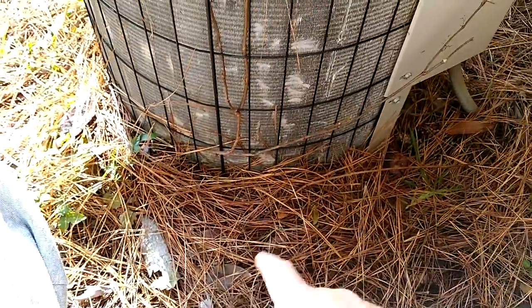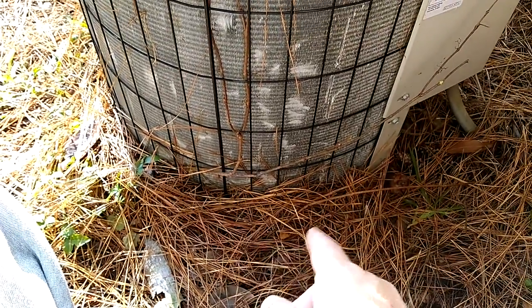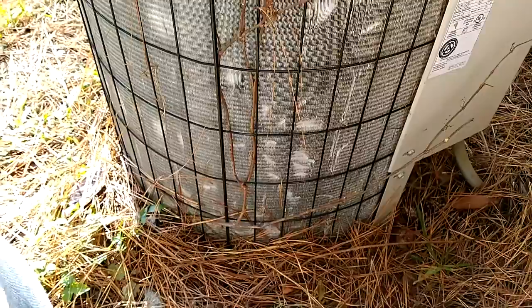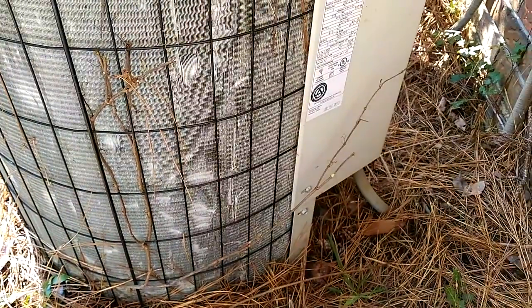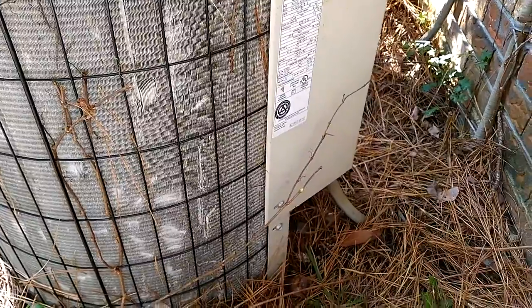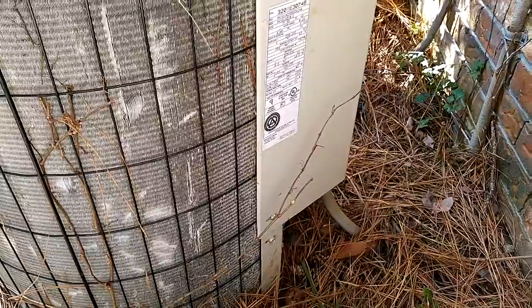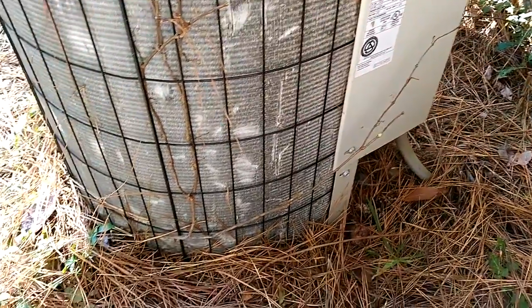It would take a while because I would have to dig all this out. There's a good possibility the leak is on the bottom of this coil, and I don't have time right now with the jobs I've got going on for today. So I'm going to get my estimate for coming back and doing a leak test, and give them a price on changing out the system as well.